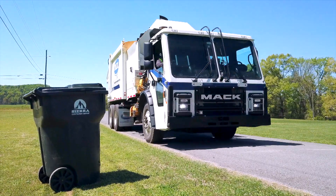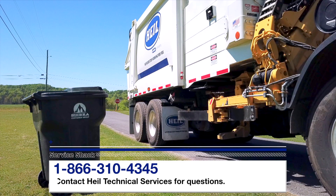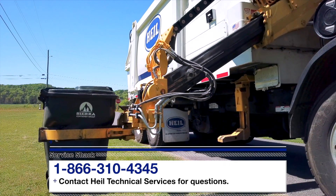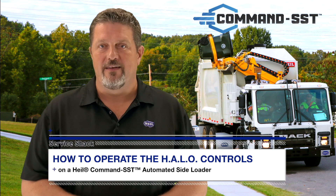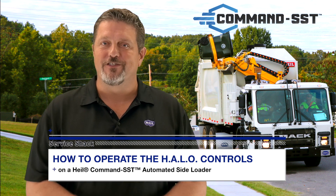Now you know how to operate and calibrate the Heil Autonomous Lift Option Controls on a Command SST. If you still have any questions, contact Heil Technical Services at 866-310-4345. Remember, we're here to help in any way we can, so be safe out there and we'll see you next time here at the Service Shack.